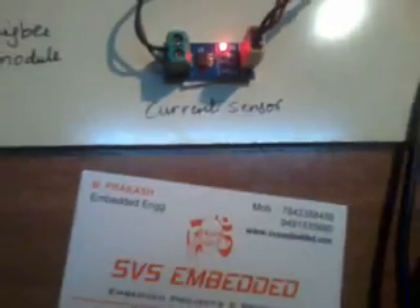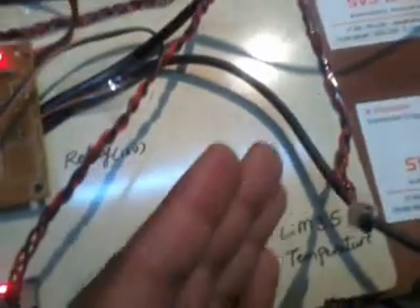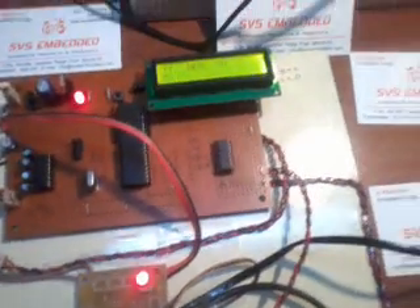The wires are connected to the relay coil, which is in turn connected to the current sensor. ADC0 is for temperature, ADC1 is for current, and ADC2 is for voltage — all connected to the MCP3208 ADC. When everything is working correctly, the relay operates and the temperature, voltage, and current values are displayed.